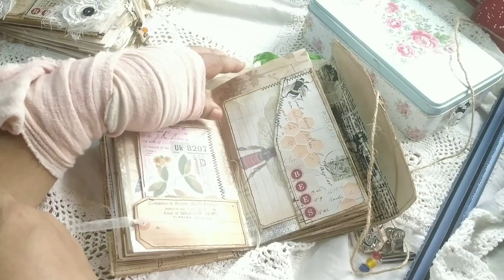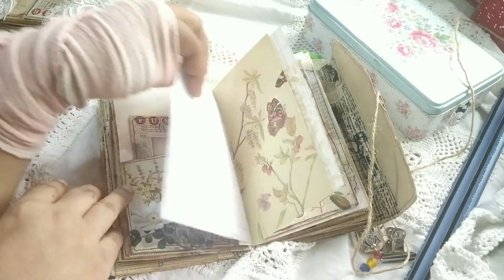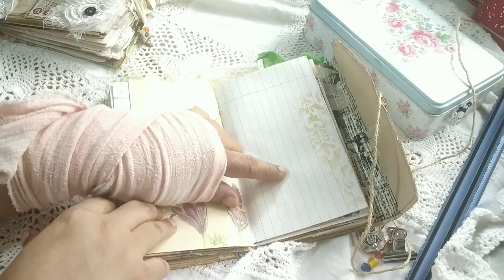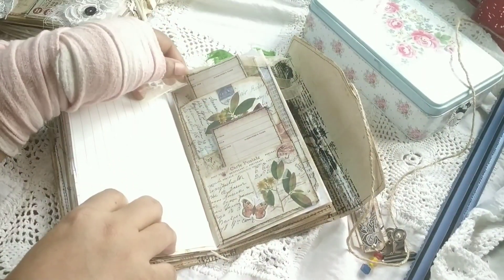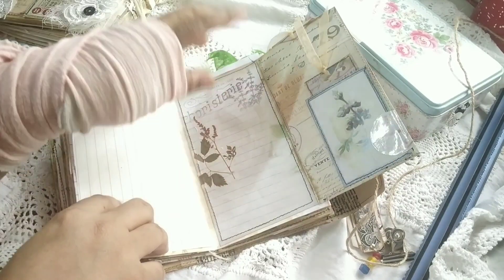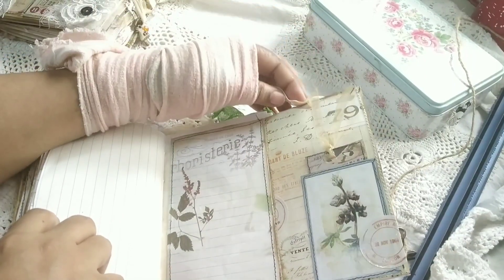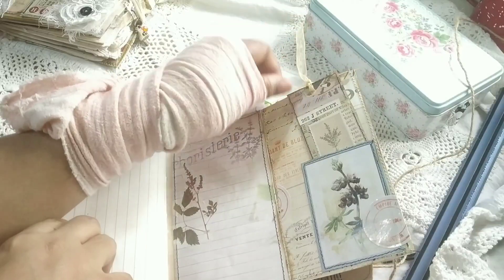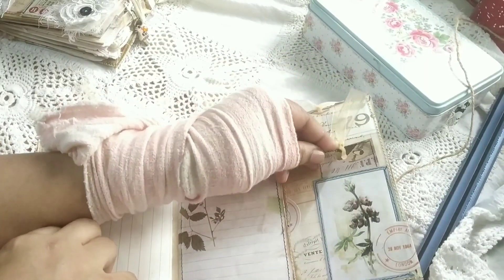This is the center of the journal. There's another journal card, and this is actually a flip where you can write — with lots of spaces for writing and some lined paper. This is a little interesting: it's a flip with some journal space where I've put down some washi stickers, and it's actually a pocket which has a tag from the kit. Here's another pocket with tags — those were all scraps turned into tiny tags using book pages, images, and stickers.